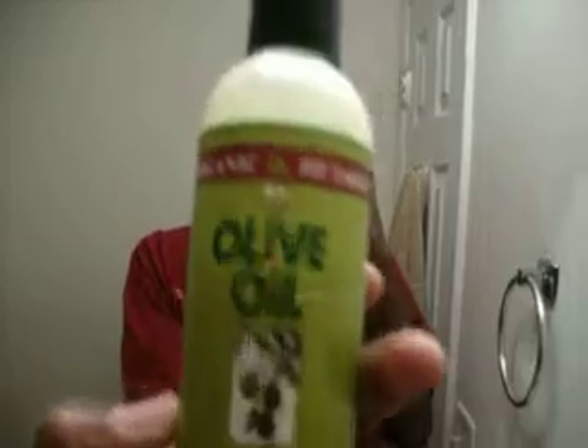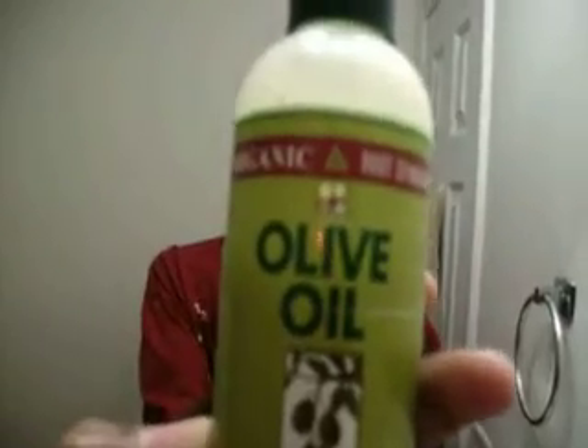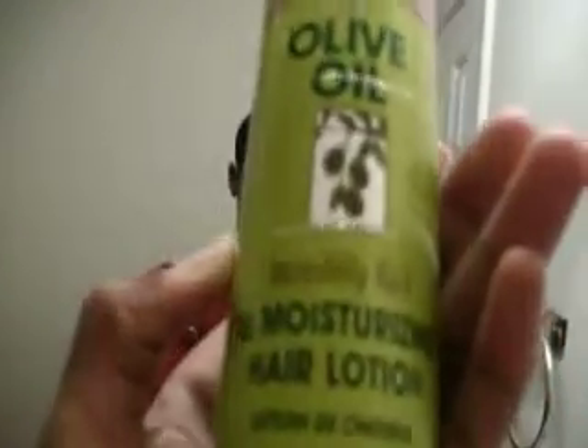I'm about to make a new video. Something important about this video is I'm going natural. All I'm using now is this — look at it real good. Organic. That means it's all natural. And this is all I'm using. No more pomade, no more anything. Just that. Hot water and brush. I'm going to see how that works out. I suggest some of y'all go natural too. Keep your hair healthy.